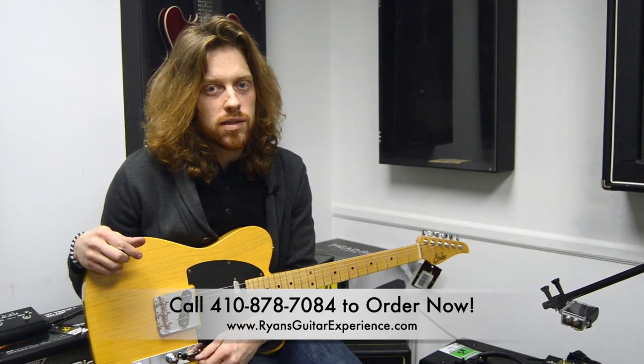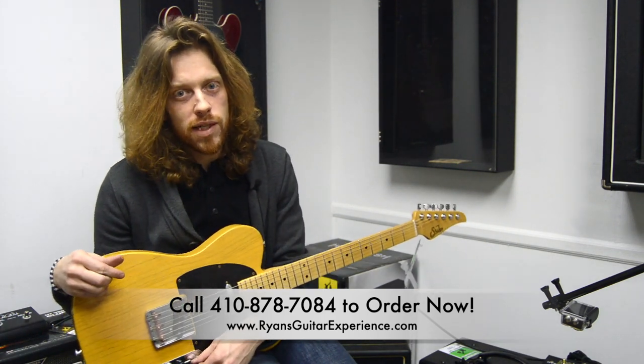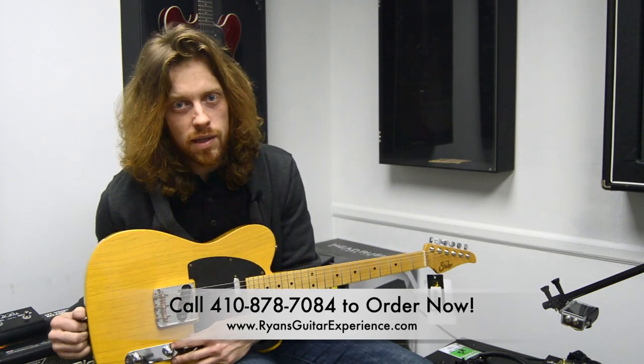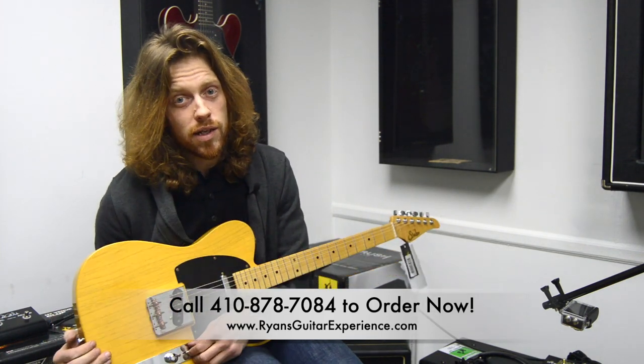Come on in the store — 1648 East Joppa Road, Towson, Maryland. Thanks for checking it out. Thanks for spending time with us. Please come by and check it out. You can check it out right now. Thank you.